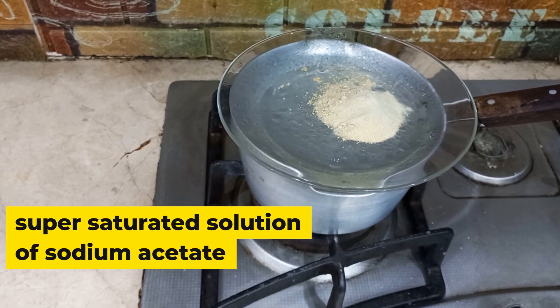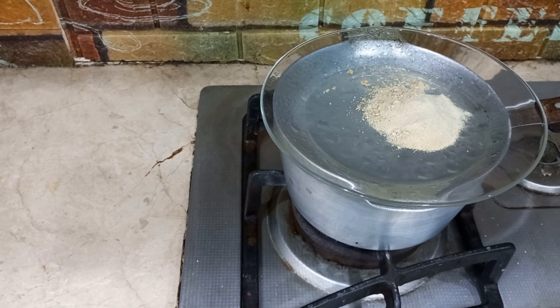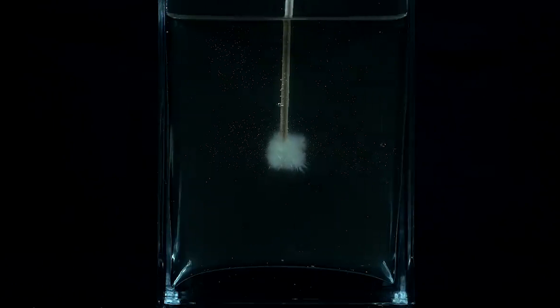This is a super saturated solution of sodium acetate. Pour this into a glass and let it cool. Touch this cool super saturated solution with a piece of solid. Here is hot ice.